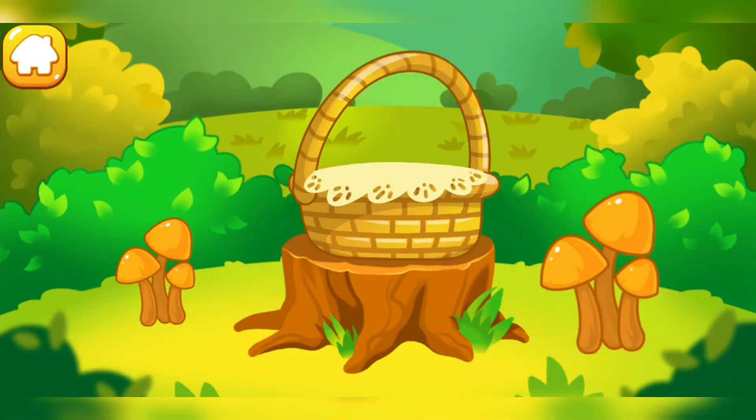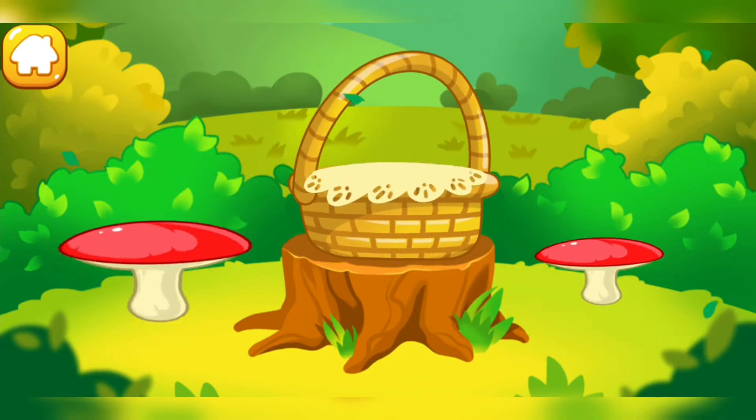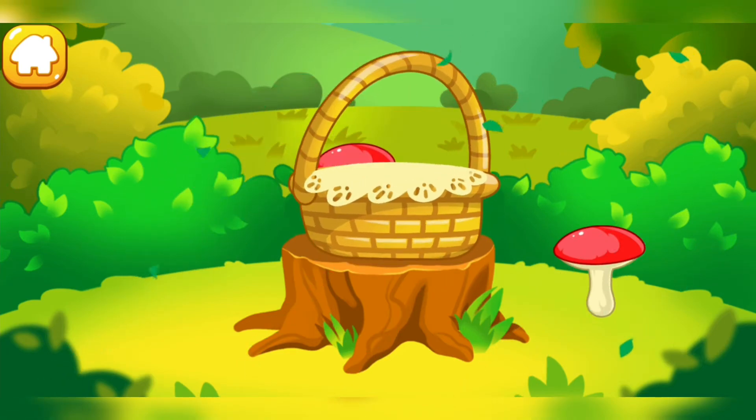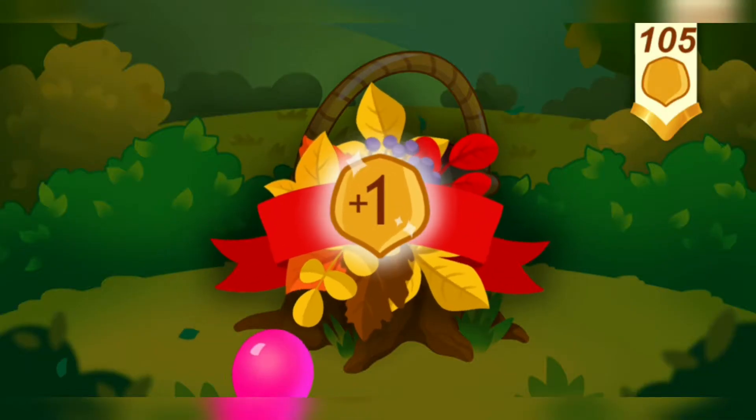This mushroom is high. This mushroom is low. Tap the high mushroom. Tap the low mushroom. Good. Tap the high mushroom. Tap the low mushroom. You picked all the mushrooms you need. Take a nut for the squirrel.